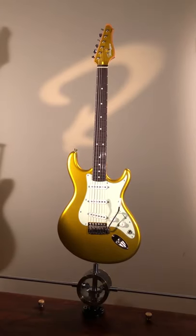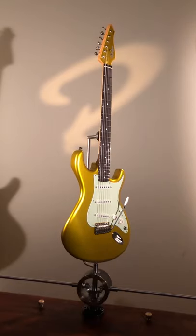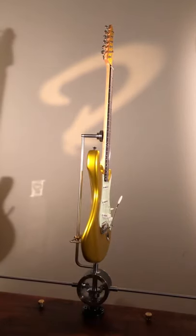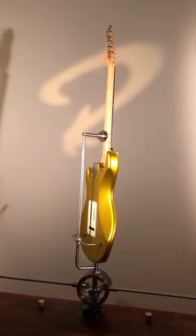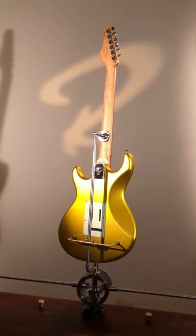Let's go through the specifications. It is a VSOP Classic, meaning that the body is older, finish older, the neck is maple, and the fretboard is East Indian Rosewood.